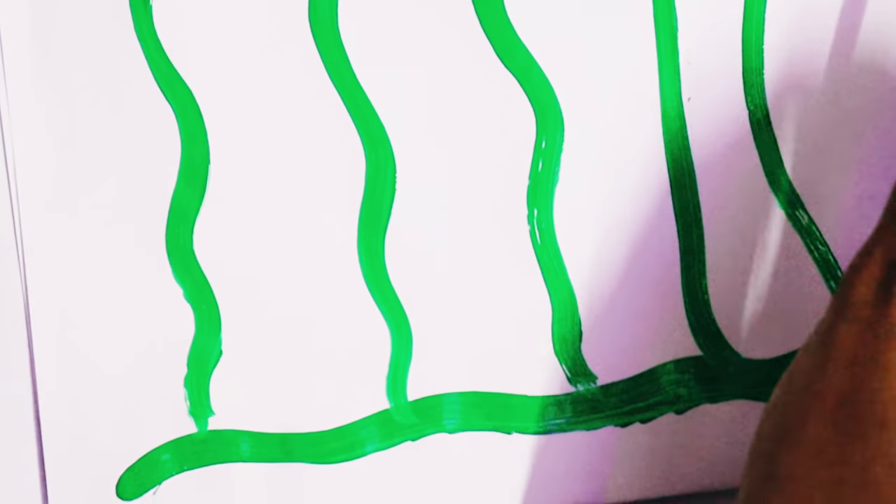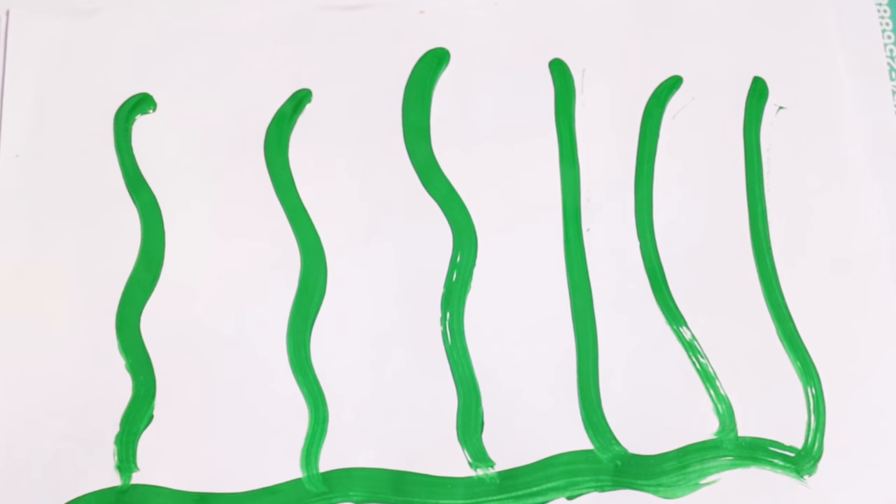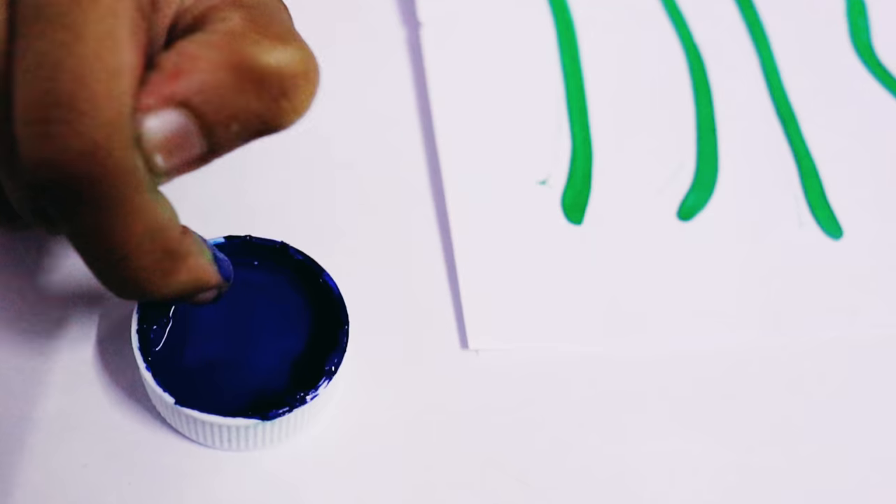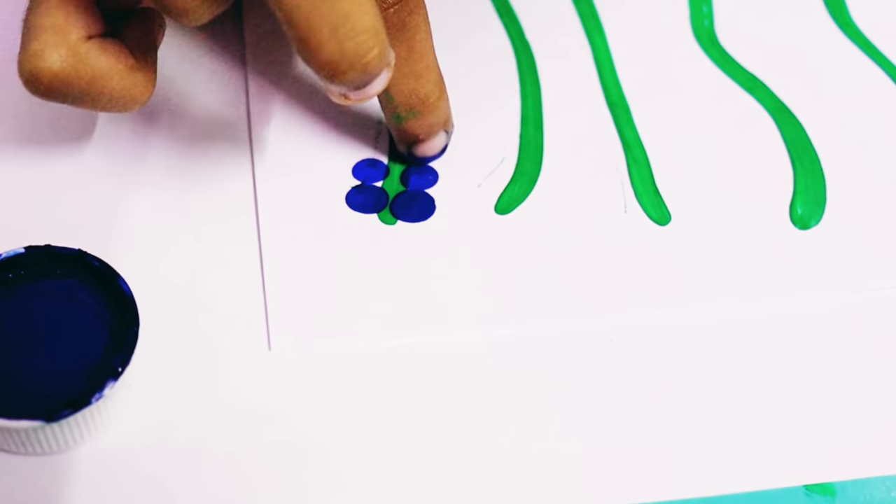Now, I want to show you the art. The next step, I want to show you blue juice. First, I want to show you the finger tips. Paintbrush and paintbrush — I want to show you the art.